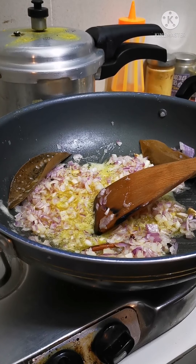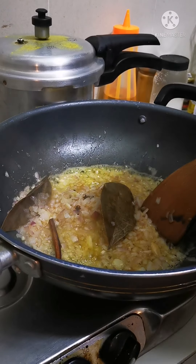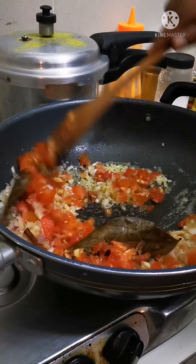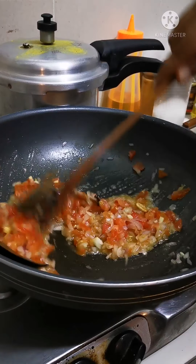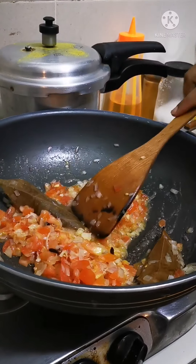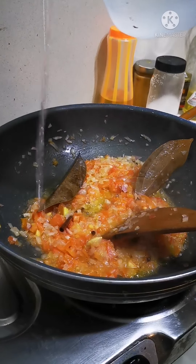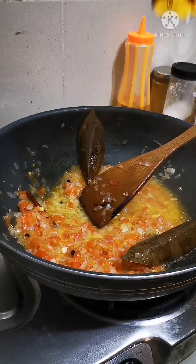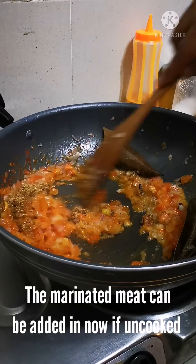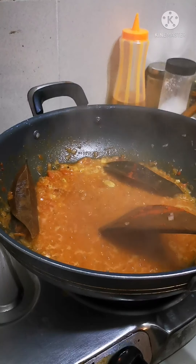Just going to add a teeny weeny bit of salt to speed up the cooking of the onions. Now it's time to send in the tomatoes. We cook them to the point that they blend in well with the onions. Should you find the pan a little uncomfortable, feel free to add a couple of tablespoons of water to slow it down. At this stage I'd like to add some red chili powder, some coriander powder, and cook this until they blend in well.